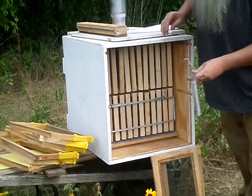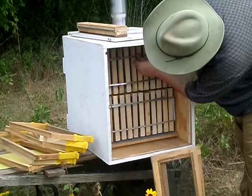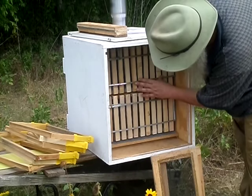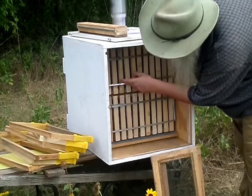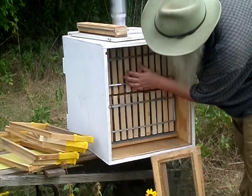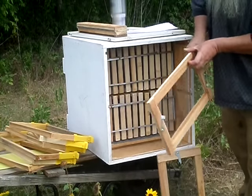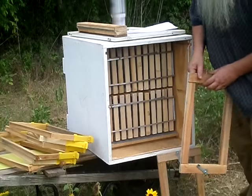This frame makes it very easy to line up the frames correctly and make sure you have the proper bee space between each frame. If something is out of order, you can just move it with your finger back and forth — it's easy. With our other method, you really can't poke your fingers through the screen and that's kind of a pain.